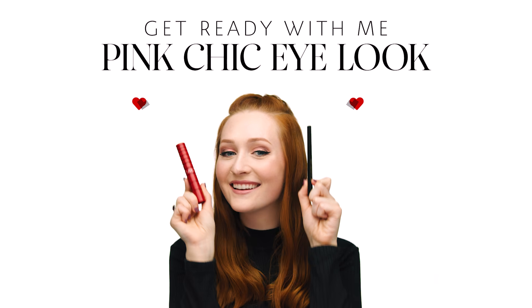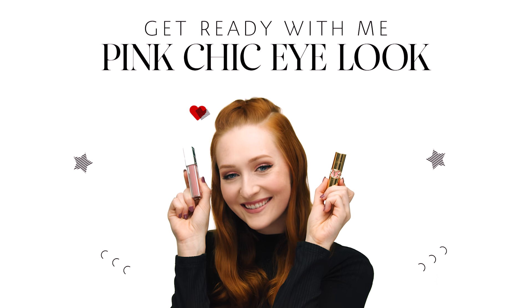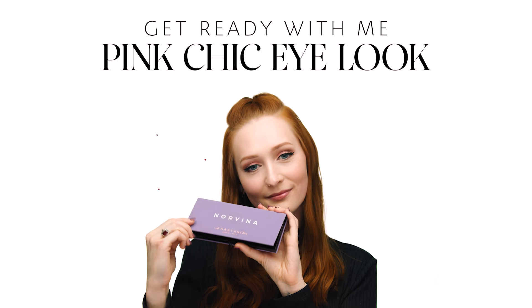Hi Sephora fans, my name is Danielle and I work at Sephora Garden City in Cranston, Rhode Island. Today I'm going to be teaching you how I create this pink chic look using the Norvina palette by Anastasia Beverly Hills.